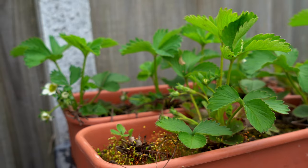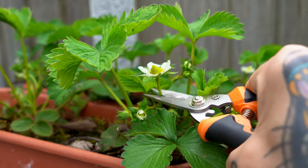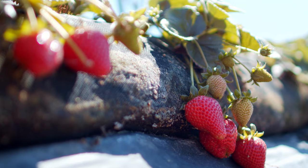Most of the strawberries in my garden are on their third year. However, if you just planted strawberries less than one year old, don't let them produce fruit — remove all the flowers so the plant can focus all their energy on developing a strong root system in their first year. They will produce much better in their second year of life.